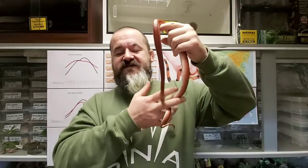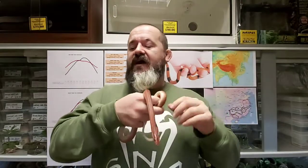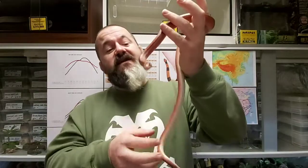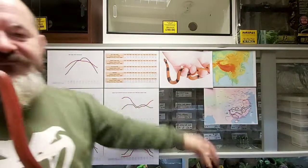This species was first described by Sauvage in 1877 as Simotes vaillanti. Genus changes have included Elaphe, Holarctos, and Oreocryptophis before settling on Oreocryptophis. It was last confirmed as Oreocryptophis porphyraceus vaillanti in 2010. The etymology is Greek: 'oros' meaning mountain, 'kryptos' meaning secret or hidden, and 'ophis' meaning snake — the Chinese bamboo rat snake, Oreocryptophis porphyraceus vaillanti. I hope you enjoyed the video and found it interesting.